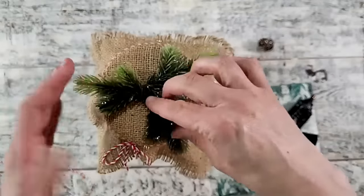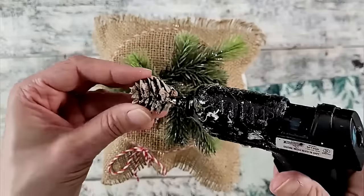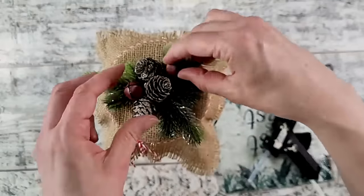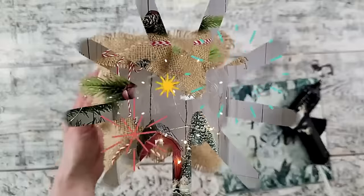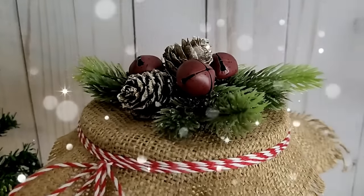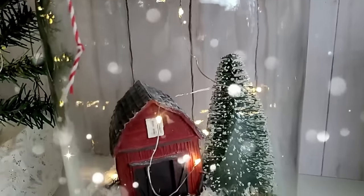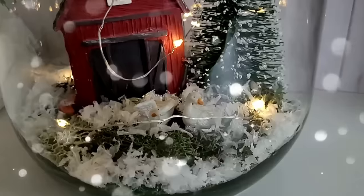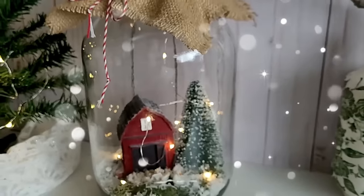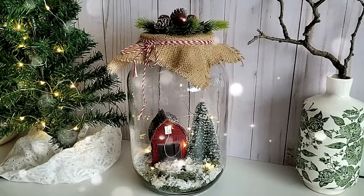The pine cones I got from Dollar Tree off a garland — they have a really pretty frosted look. Feel free to collect some from nature as well. I also have some beautiful bells in my stash with a primitive red color. I am really happy with how it turned out and so excited to use it at Christmas time. I would love to know what you think — leave me a comment below.